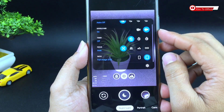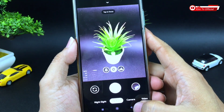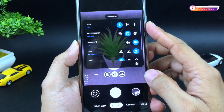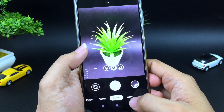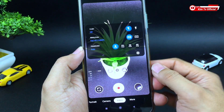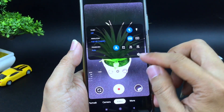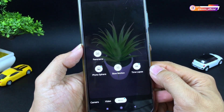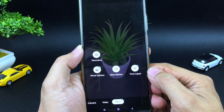Di sini ada timer, focus dan juga ratio. Untuk mode portrait-nya seperti biasa ada face retouching atau mode cantik. Kemudian untuk kameranya semuanya normal. Ada juga video — untuk videonya support 4K 60fps, namun ini tergantung dari device yang kalian gunakan. Kemudian di menu lainnya ada panorama, photosphere, slow motion dan juga timelapse.